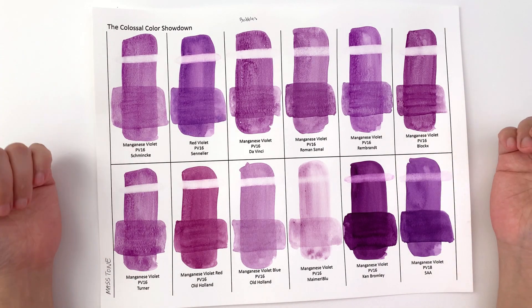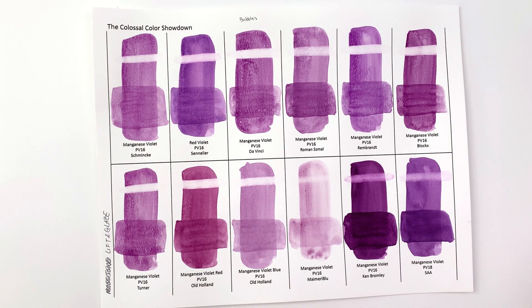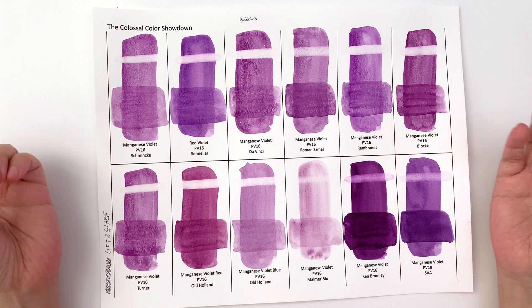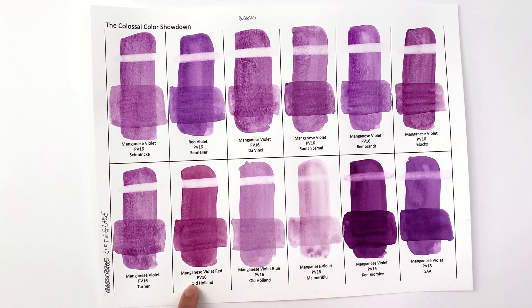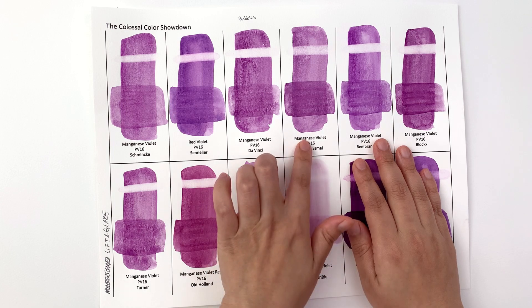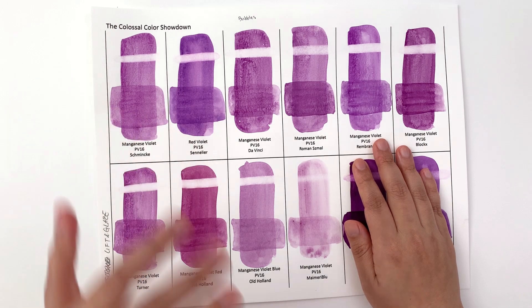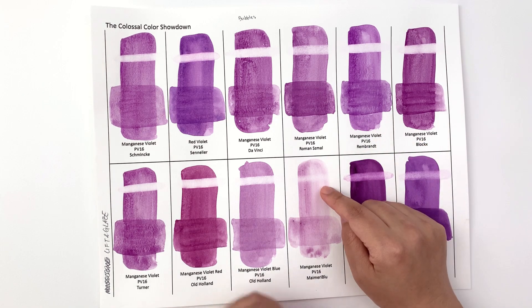This is episode six and we're going to carry on looking at the manganese violet. Here we have the master and the lifting glaze, and on the whole manganese violet is like cobalt in that they're going to be pretty easy to lift. The easiest ones to lift are the Da Vinci one and the Old Holland one, but on the whole they're not hugely staining.